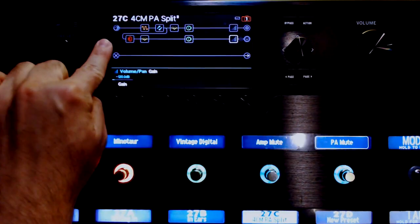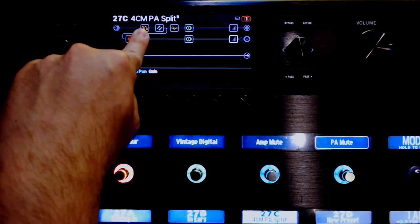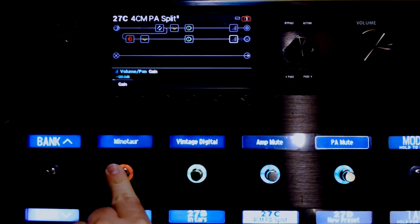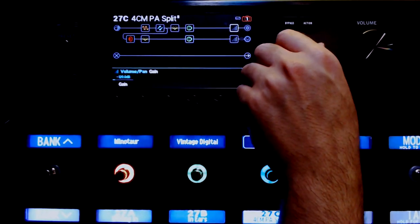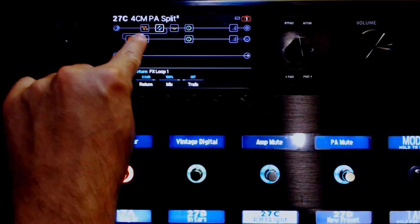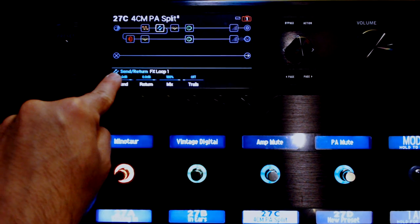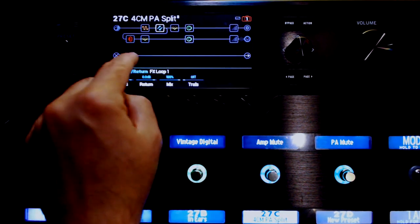So we're going to come out here from the guitar input, and the first thing we do is we go to a distortion pedal — I use the Minotaur — and I assign that to this bypass switch. Now, if you know anything about the 4 cable method, the next thing we did is we're going to the FX loop 1. That's because I have my amp's preamp looped into FX loop 1, so that has to go there.